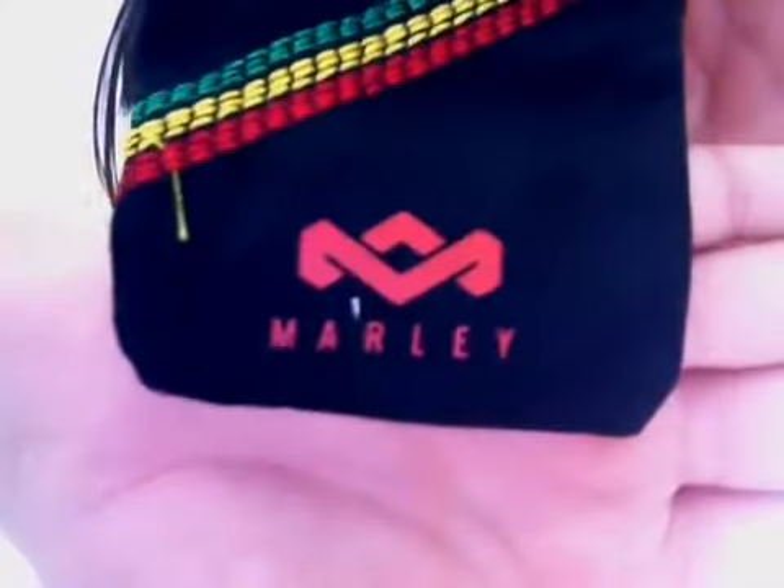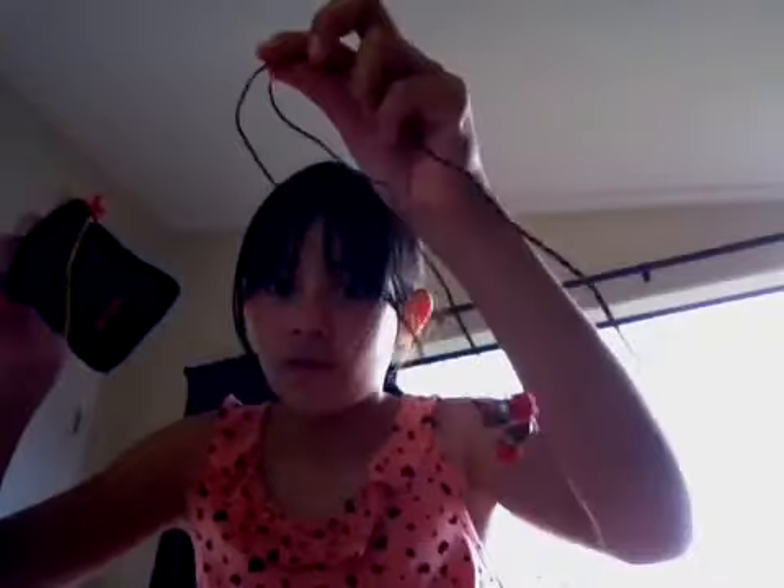And it also came with this awesome case — it's got the symbol and 'Marley' on it, and it's got the three colors going across. It's got this awesome case that you can put the earphones in, or you could just put the different sized pieces in there if you wanted to.